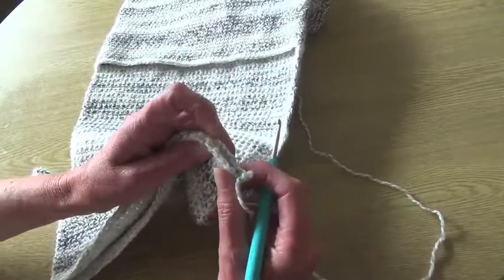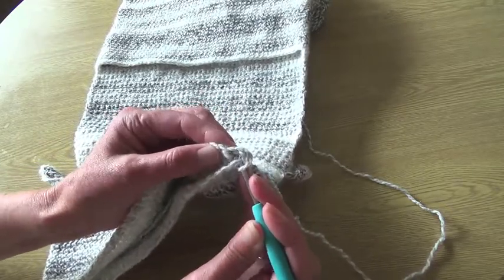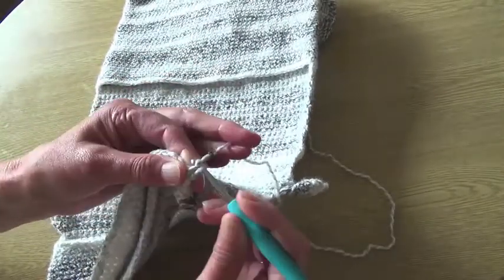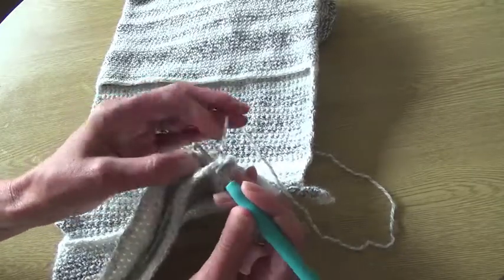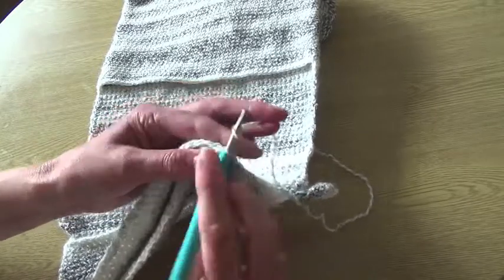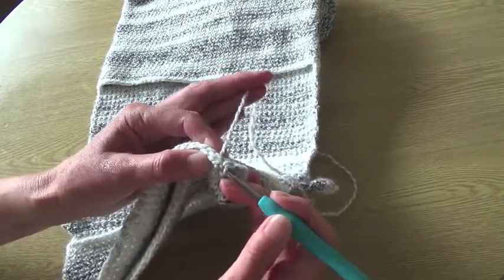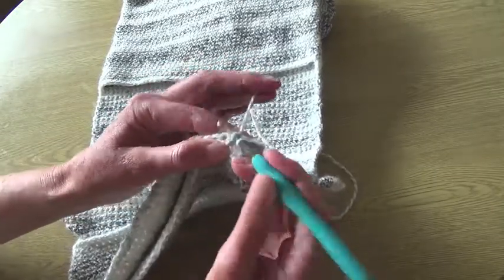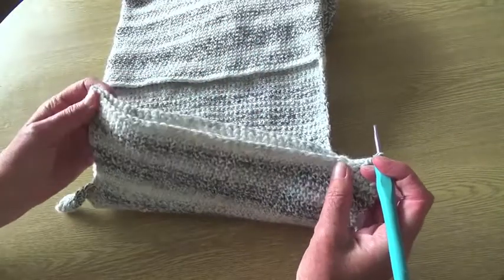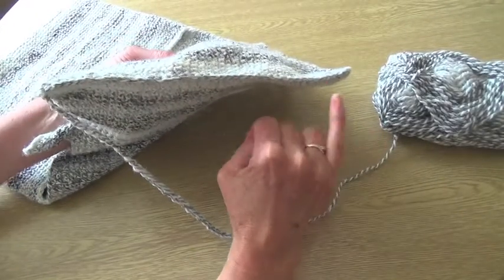To seal the bottom edge, flatten it out, make sure the sides are level, and ensure the last stitch is right in the corner. Then go through both layers — pick up your stitch through both sides — and work a normal double crochet, single crochet if you're in the US, through every stitch working along, bringing both layers together. Check as you go that you're getting each stitch opposite, and that should join it together along the full length.